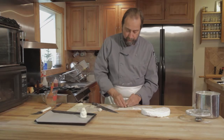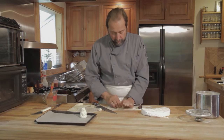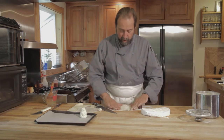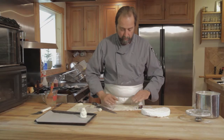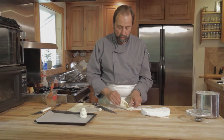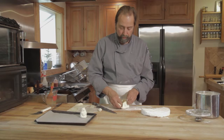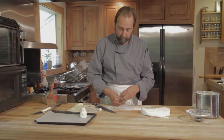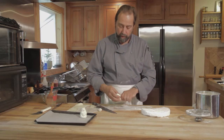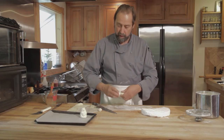And repeat. This one I will roll out a little thinner — see how that works out. This pastry is fairly wet, so there's really no need to water it. Plus we're using a lot of mechanical force here to seal the edge.